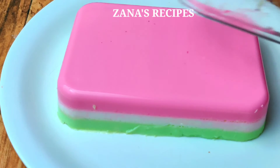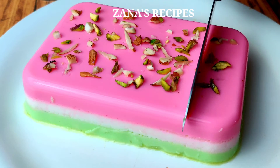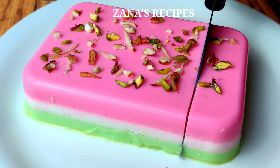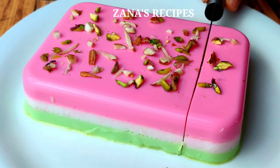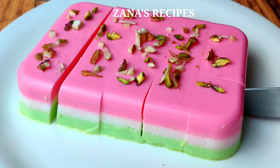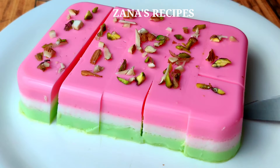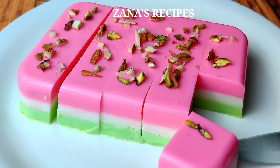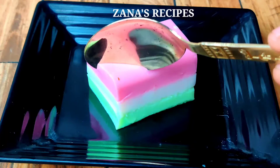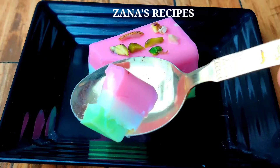Hello friends, welcome to Zana's Recipes. In our channel, we will try a very colorful pudding recipe. If you look at it, you will enjoy it. We will try to make 3 layers of pudding — a very colorful pudding recipe.